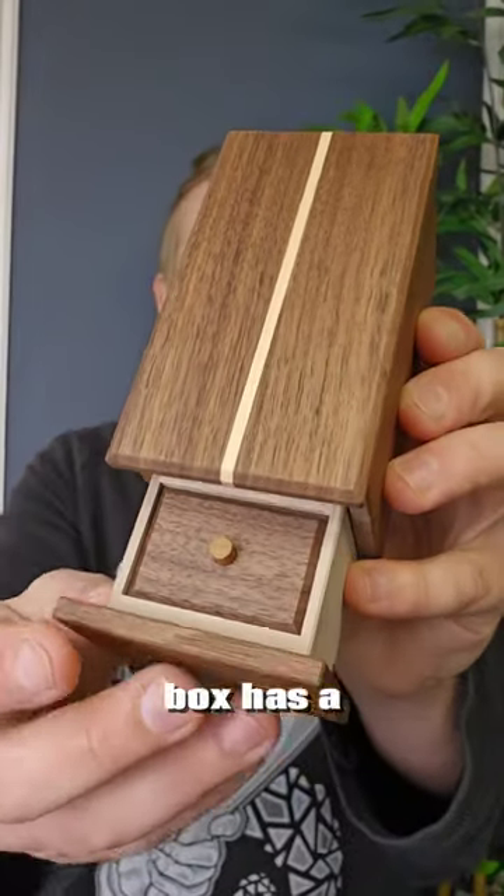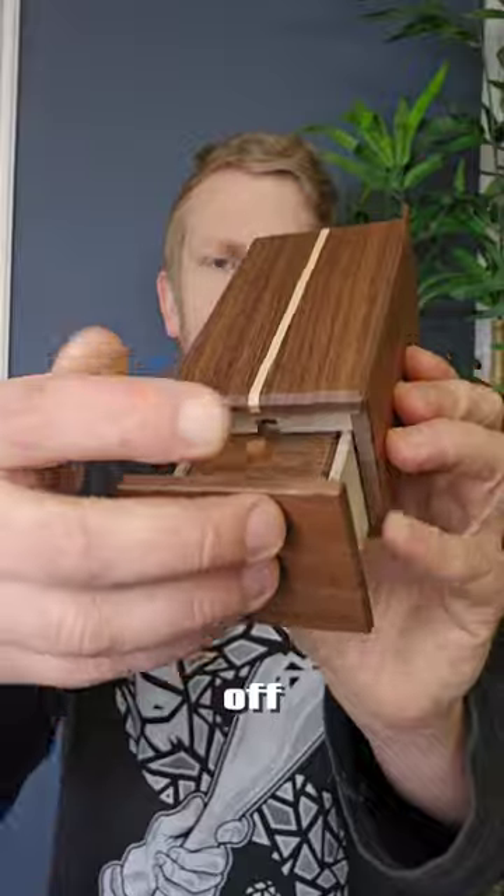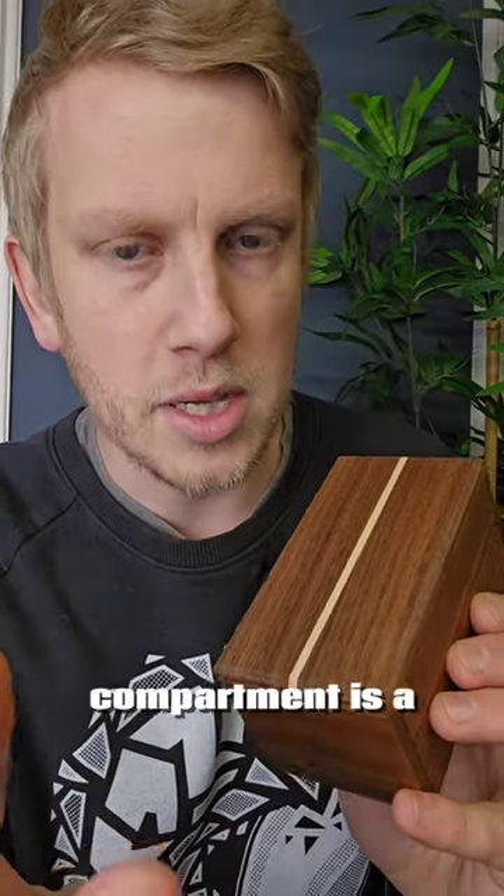This beautiful Japanese puzzle box has a secret compartment. To find the first drawer it's easy enough — you just open it up and take the lid off — but the second secret compartment is a lot harder.